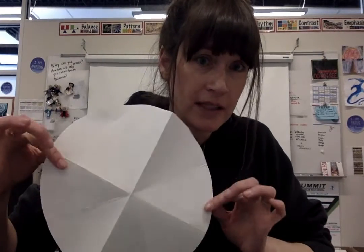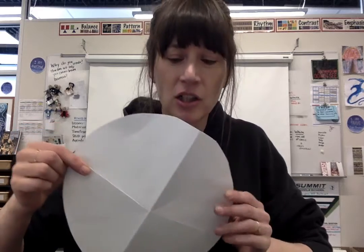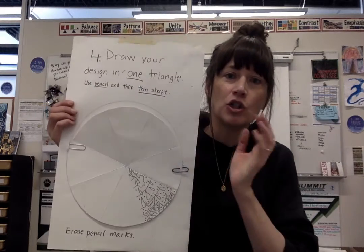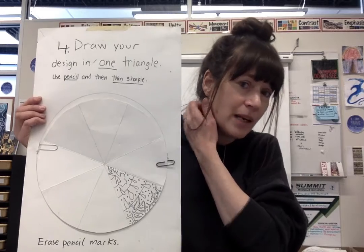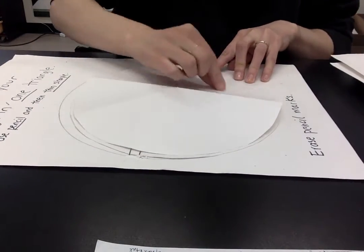I want you to go show your folded paper to me right now — bring it to your teacher, Ms. Macintosh — so I can check it to make sure it's going to work properly. Press pause and show it to me. You're back, good job. The final step is now going to be to actually draw your design idea from your rough draft into just one of the pieces of pie. You should be able to take your final paper, put it over your rough draft like this, and trace it there.